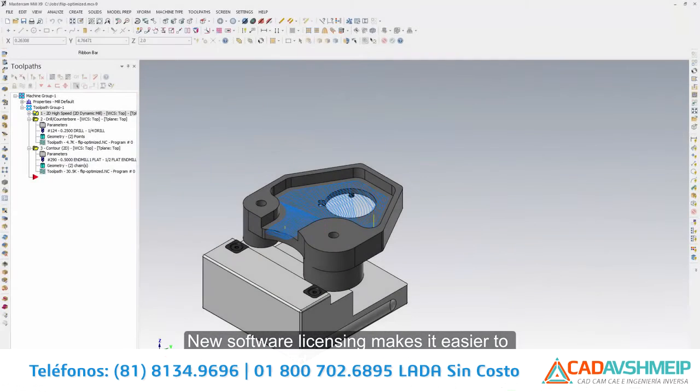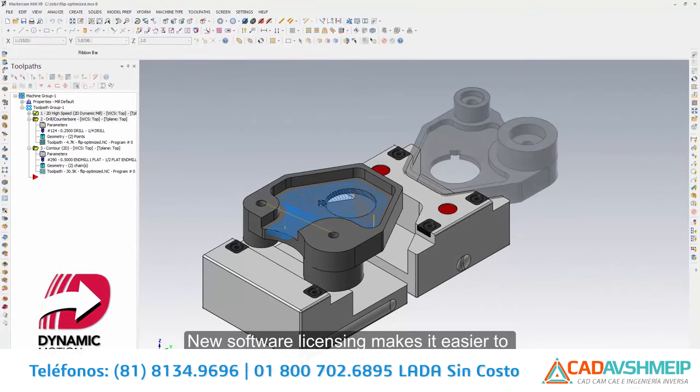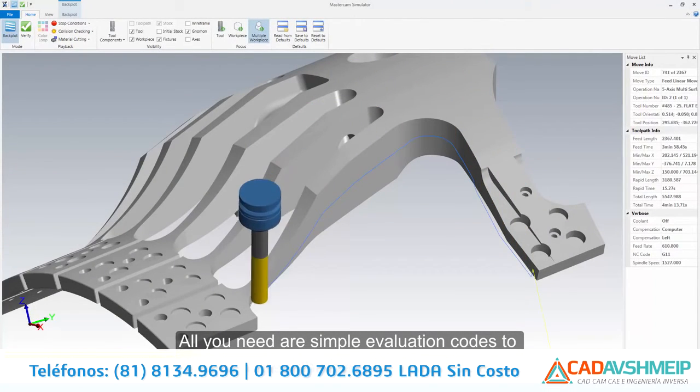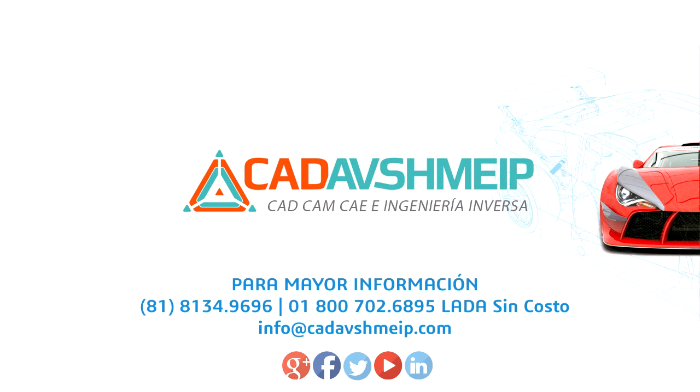New software licensing makes it easier to experience and evaluate Mastercam. Evaluation licenses of Mastercam X9 do not require a physical key. All you need are simple evaluation codes to experience Mastercam X9 in your shop. Mastercam X9 — giving you more solutions.